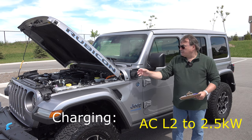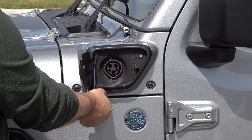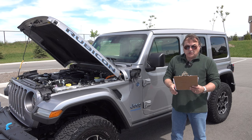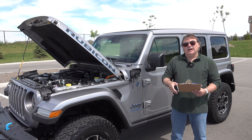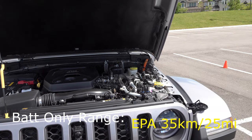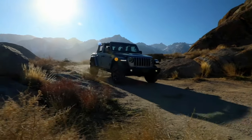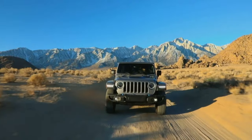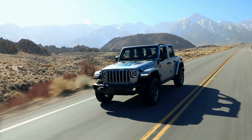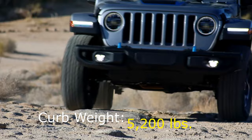Charging for the battery pack is pretty straightforward. It's only available with an AC Level 1 or Level 2 charger capable of up to 2.5 kilowatts. With a standard Level 2 home or public charger, it will charge from 0 to 100% in about two and a half hours. The 4xe gets an EPA-rated range of 35 kilometers or about 25 miles in all-electric driving, with another 500 kilometers or about 300 miles of available range using gasoline. The Canada EnerGuide rates the combined fuel economy at 4.8 Le per 100 kilometers, which equates to about 55 MPGe, all with a curb weight of just over 5,200 pounds.